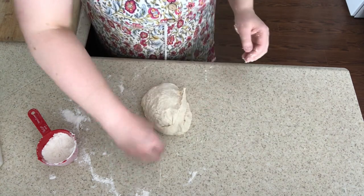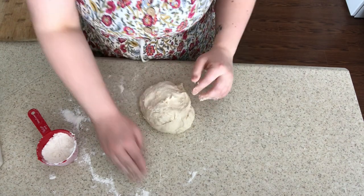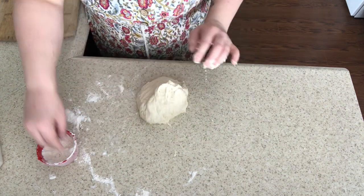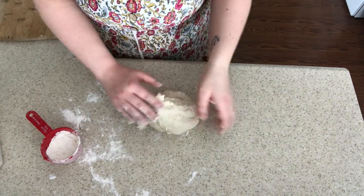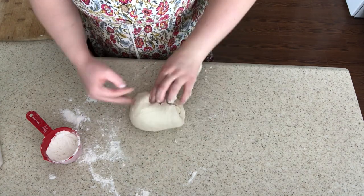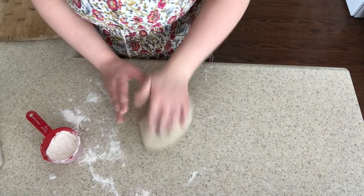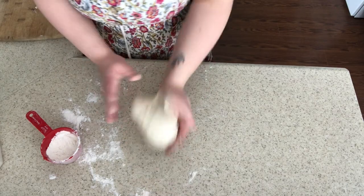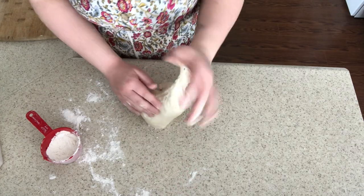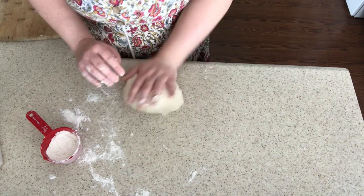One thing you should invest in — and that I really need to invest in — is a bench scraper. Someone commented in my other bread making video suggesting it, and it's definitely something I've wanted since day one. I don't know why I haven't just gone out and grabbed one. I've definitely taken a knife to my countertop before, and you probably shouldn't do that.